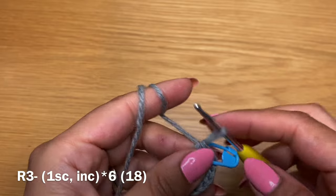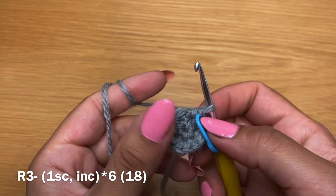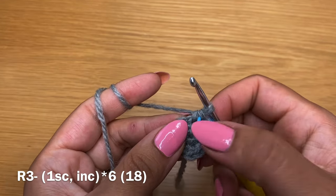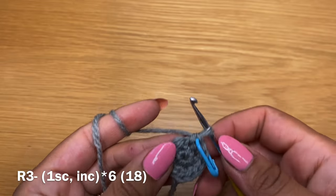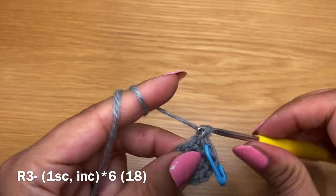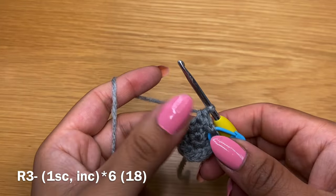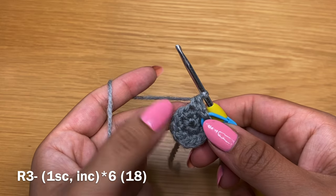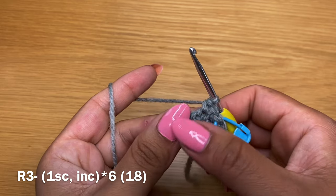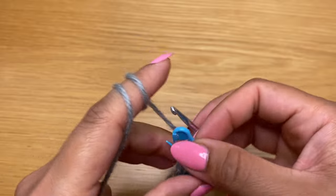If you don't have a stitch marker, feel free to pull a scrap bit of yarn through, or use a paper clip or hair pin - everything works, as long as you're able to identify the start of each round. From here you're going to follow this with an increase - two single crochets in the same stitch. Complete this round by working a single crochet followed by an increase all the way around. At the end of this round you should have a total of 18 stitches.